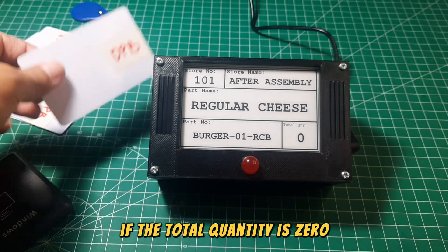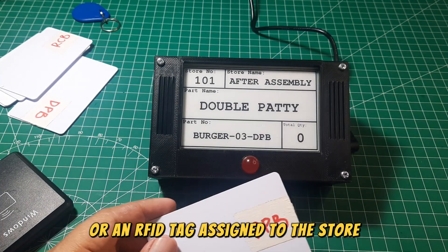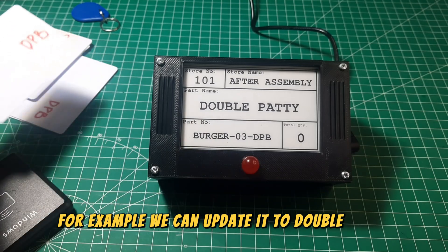If the total quantity is zero, we can change the label by scanning a kanban or an RFID tag assigned to the store. For example, we can update it to Double Patty Burger.